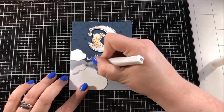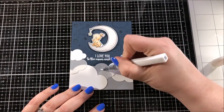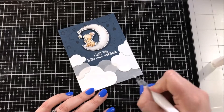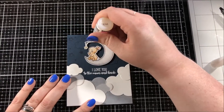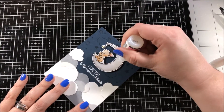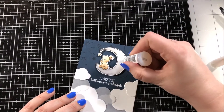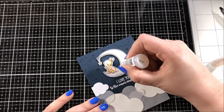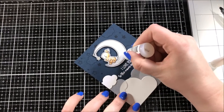I popped him up on the card using some foam tape and then I took my Wink of Stella glitter brush and went over the vellum clouds. Next I took a small bottle of glossy accents and went over the entire moon. I wanted to make this moon really special — I wanted it to be the standout piece on this card.